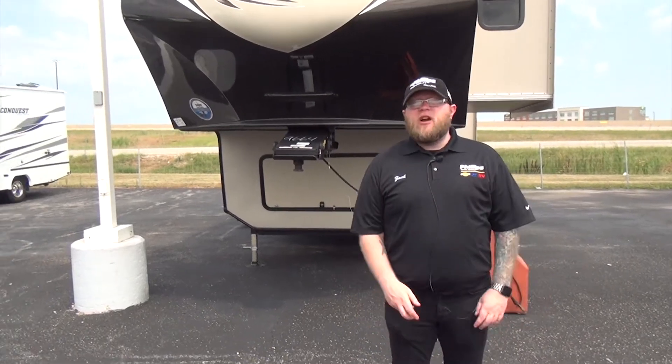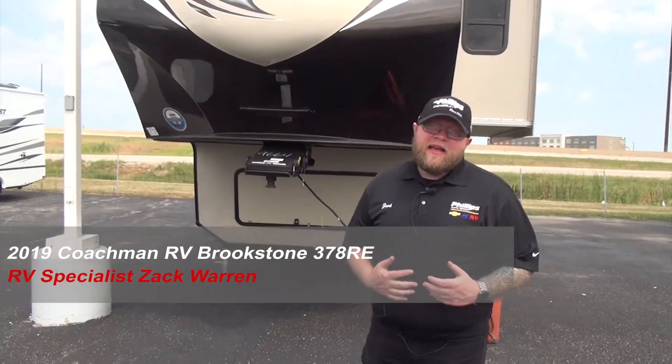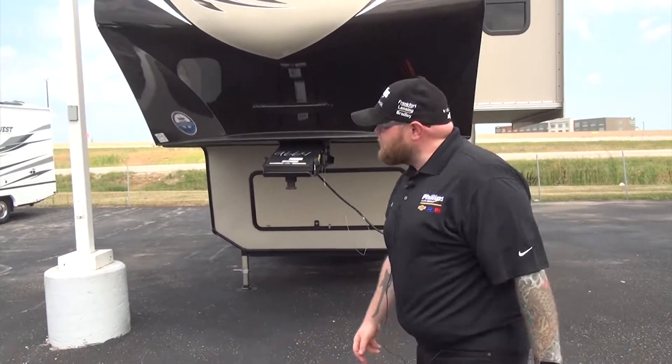Hey everybody, Zach Warren here, Phillips RV, Bradley, Illinois, coming at you with another RV video. Behind me is our last holdover, the 2019 Coachman Brookstone 378RE — let's take a look at this baby.